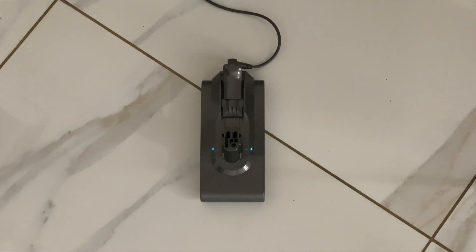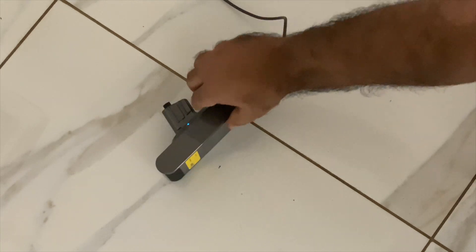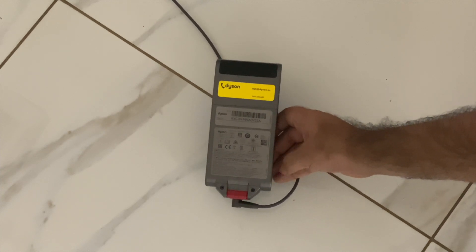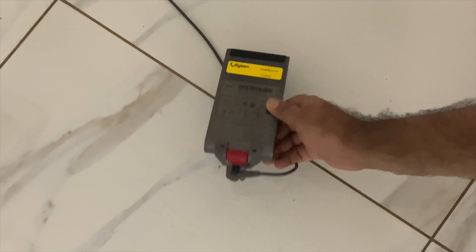Although the battery on the V11 does last for a fair bit of cleaning, the new swappable battery option means that you can add an extra battery and extend the cleaning time without having to wait for the battery to charge again. On the inside is a 3600mAh, 91Wh battery powering the machine, made out of a special nickel-cobalt-aluminium combination.